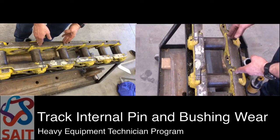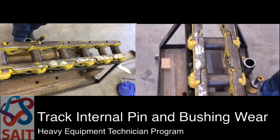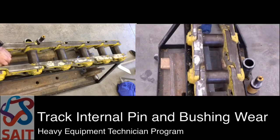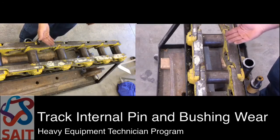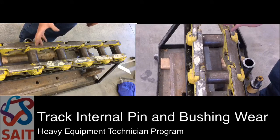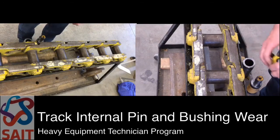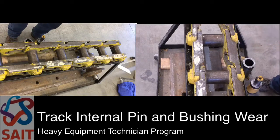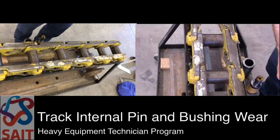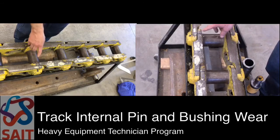This track is quite worn, so it is quite obvious. I had 34 inches when I measured across the five pins; I will divide by four and that will give me my measurement per pin pitch. Now I'm going to stretch the track. On a machine, I would put a pin on a sprocket tooth and rotate the sprocket until the pin was jammed between the track chain and the sprocket, stretching the chain out. When I measure this track again, I now have 34.8 inches, which means that across four pins I have about .200 inches of wear, as shown by where these marks are now no longer lined up.